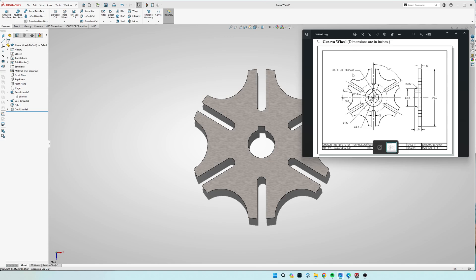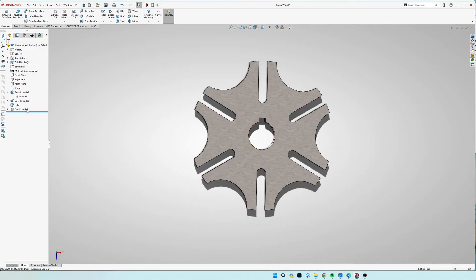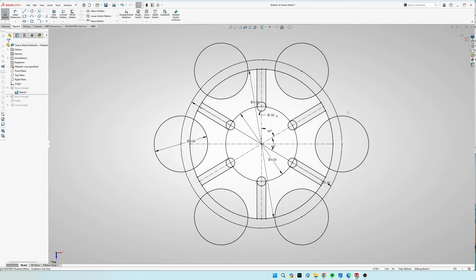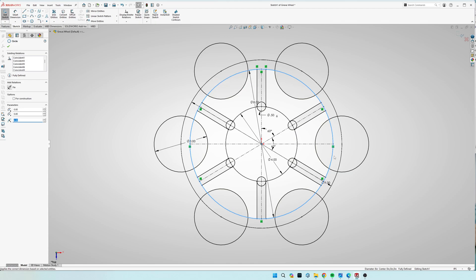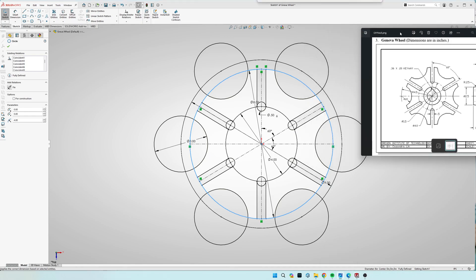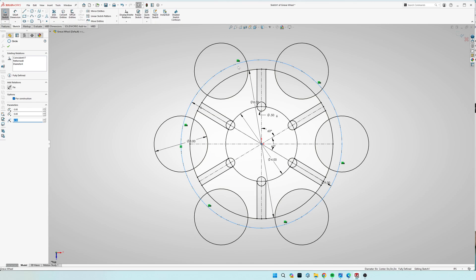Everything's going to be on a single sketch plane, so I have it pulled up right here. I can go to the sketch that I did for the main drawing, and you see on the right-hand side that the diameter of the outermost part is eight inches — that's this circle right here. So this is going to be a diameter of eight inches. Then it shows for the center of these arcs on the left-hand side, it shows that it's a radius of 4.5. So what I did is I drew this circle at nine inches in diameter, and that's what I used for the center points of these circles.